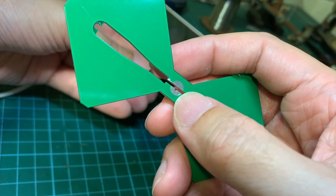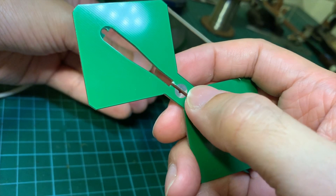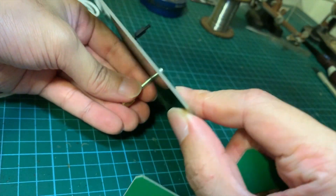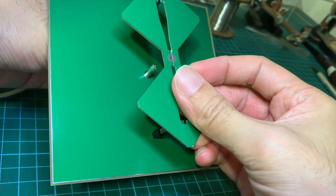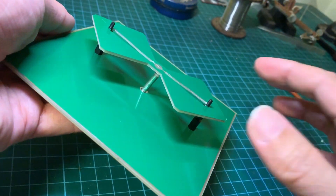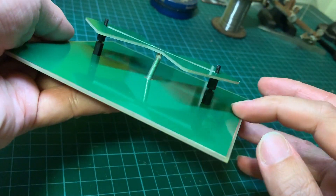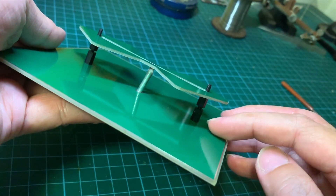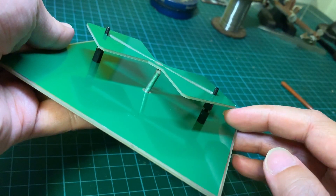Before soldering the coaxial to the signal element joints here, we should insert the coaxial through the back of this reflector. In this shot you can see I've installed the signal element, and basically these standoffs are 17.5 mm in height, which is crucial. I'm going to adjust the height if necessary using my SWR meter.